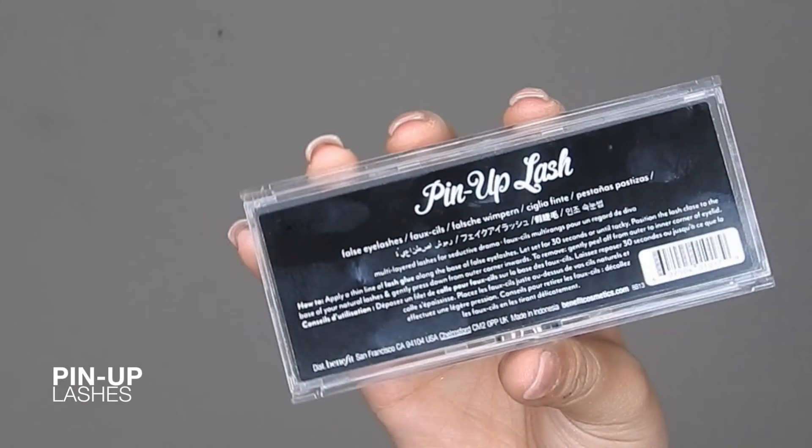Now for some lashes — I'm going to be taking my favorite lashes by Benefit. These are the Pinup lashes and I'm just going to be adding them to my eyes.